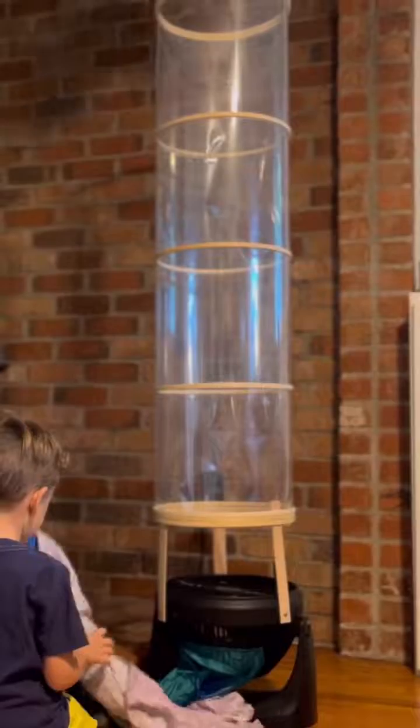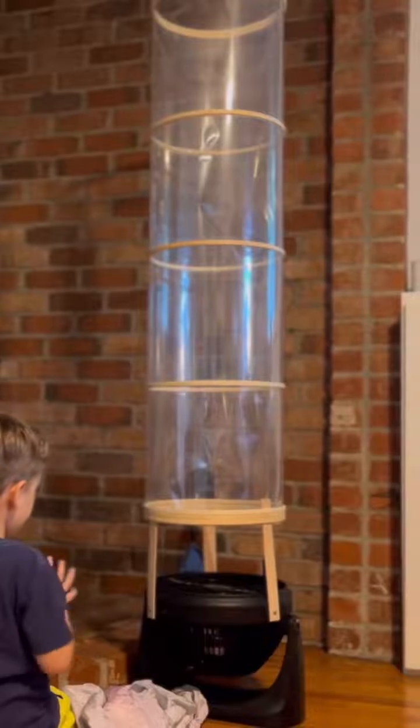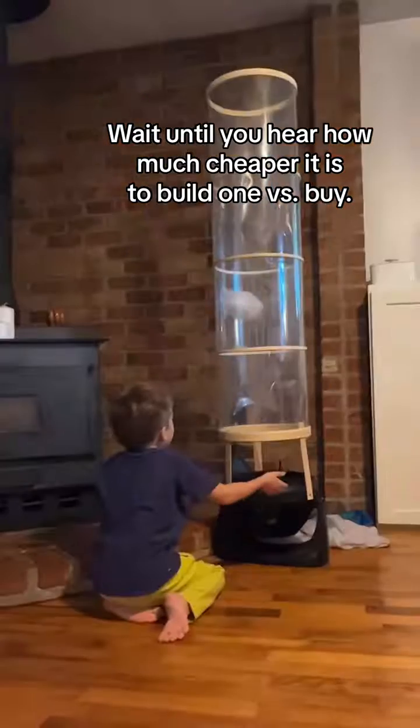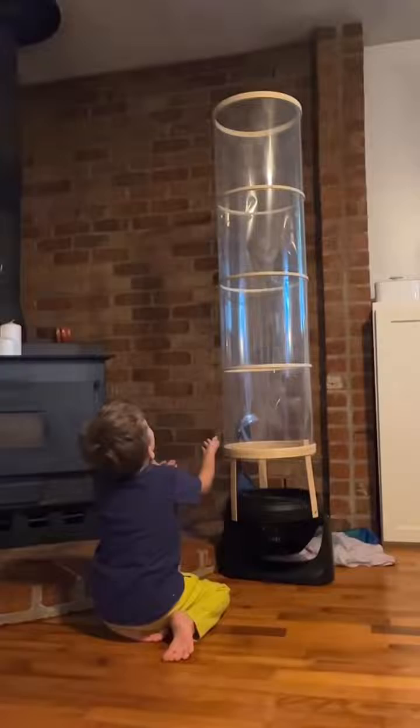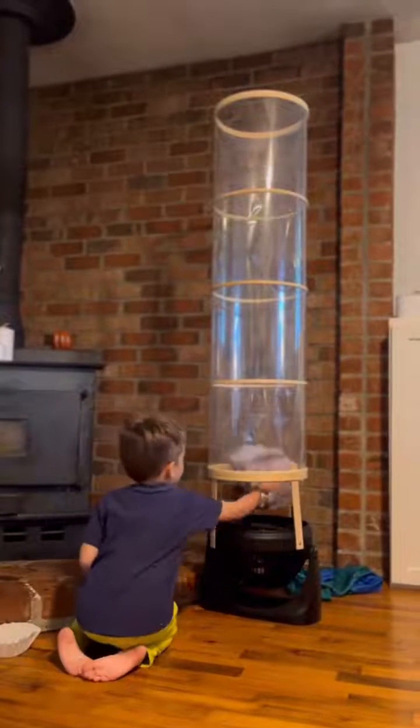Luckily, I have a friend who is genius at building things like this and she made one for her kit. I rounded up everything she used to build it and I'm happy to say that the total cost to build this tunnel is $87, which is so much better than $500.